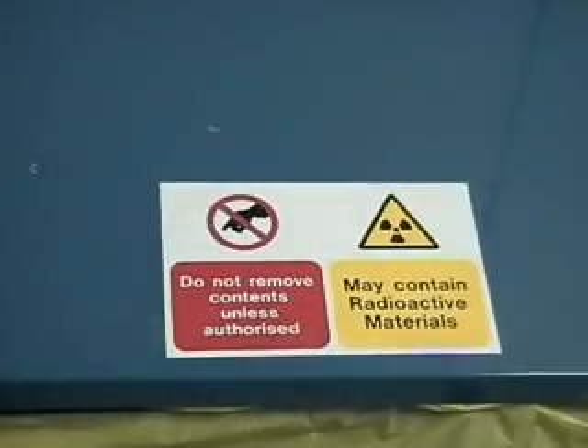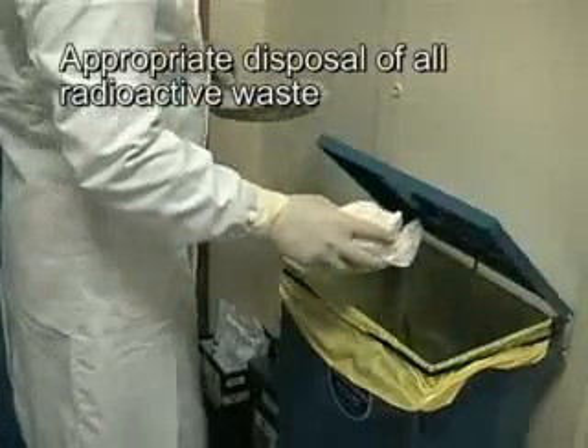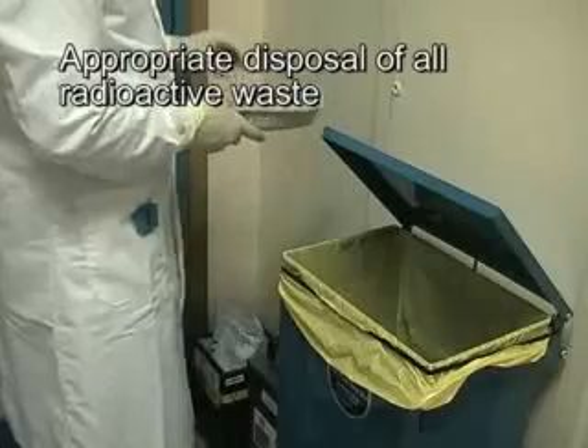Proper disposal of contaminated radioactive waste is extremely important.